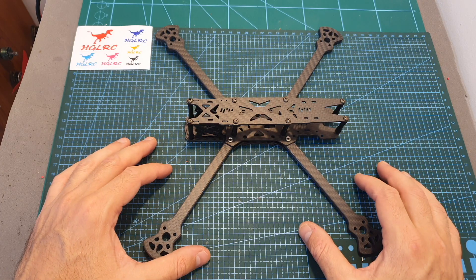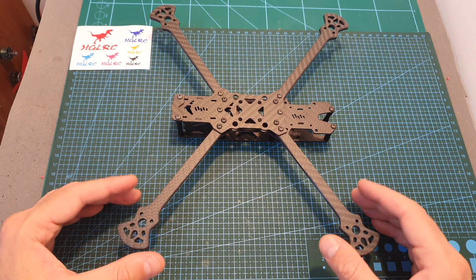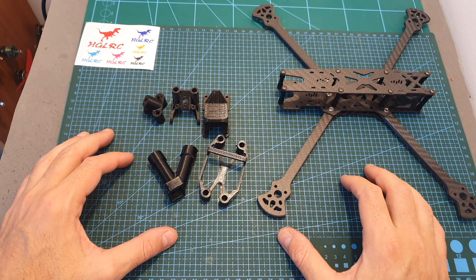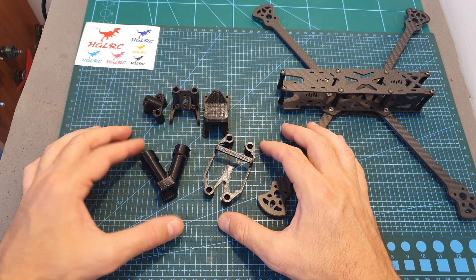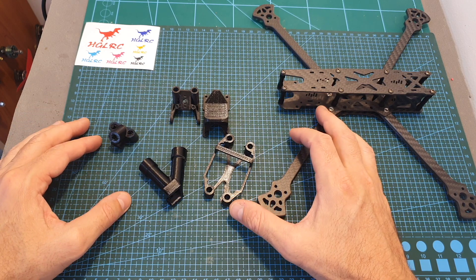The Edge LRC Sector V2 is available in 3 sizes, so you can choose between 5, 6, and 7-inch versions, and the only difference between the versions is the length of the replaceable arms. The reason the Sector V2 has the word HD in its name is because along with the frame you're getting these 3D printed TPU parts that are going to enable you to mount a DJI air unit on the rear side of the quadcopter.